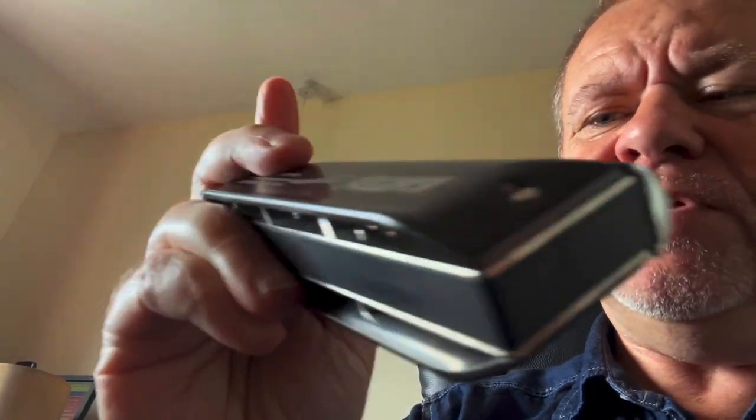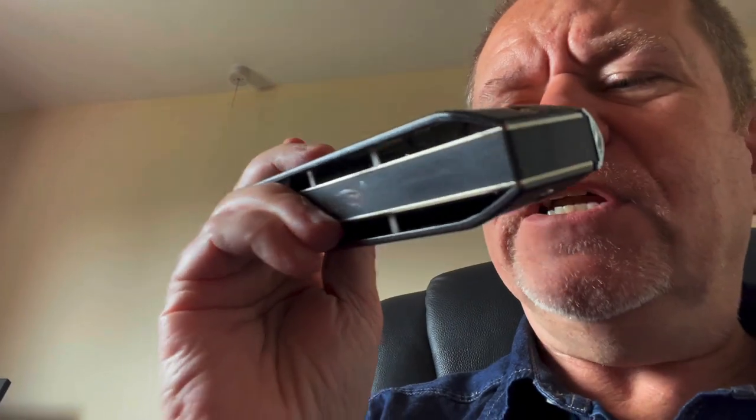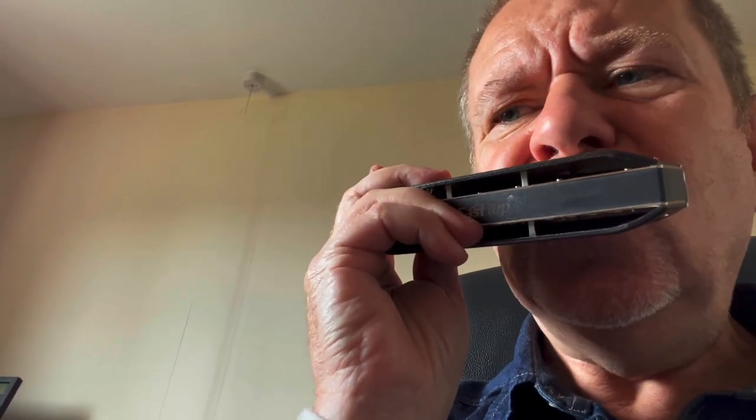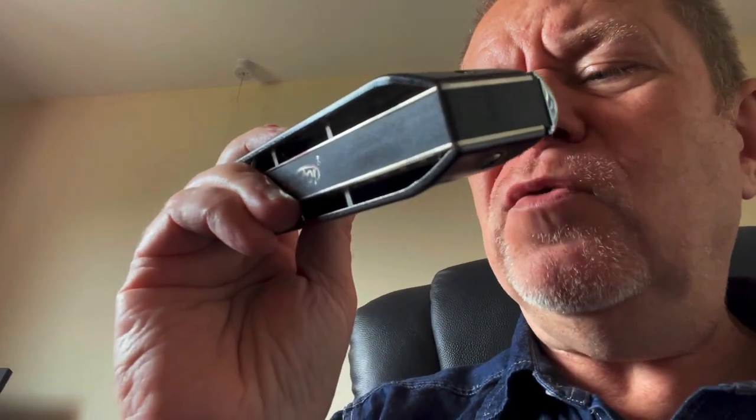Great response — that's a really nice harmonica, very nice. You can really lean on those — that's great. You can get a bit of bending if you want a bit more bluesy feel.